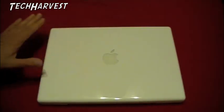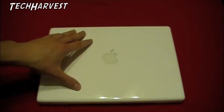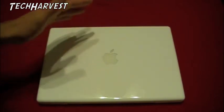I've got my MacBook on a pillowcase here so I don't scratch it up when I turn it upside down. This is made out of acrylic and it will scratch fairly easily.